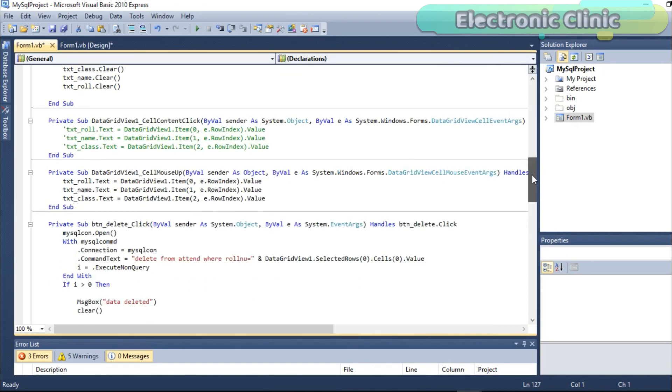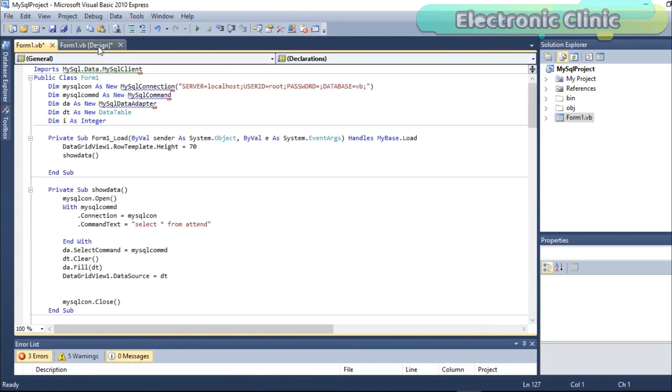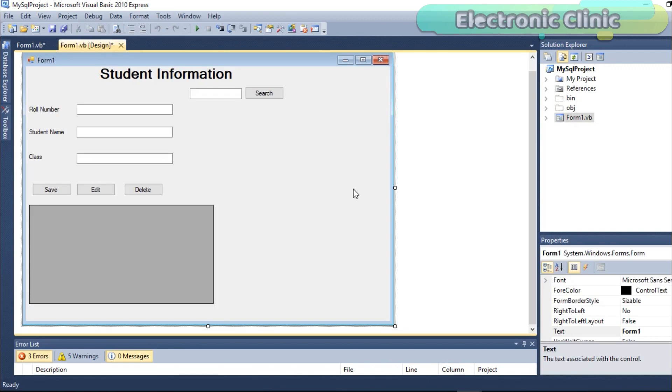Now to connect this application with the database, we will first need to install the XAMPP server and do some basic settings. Follow the same steps and enjoy the music.